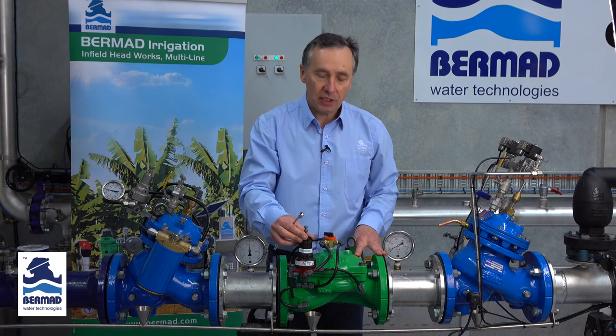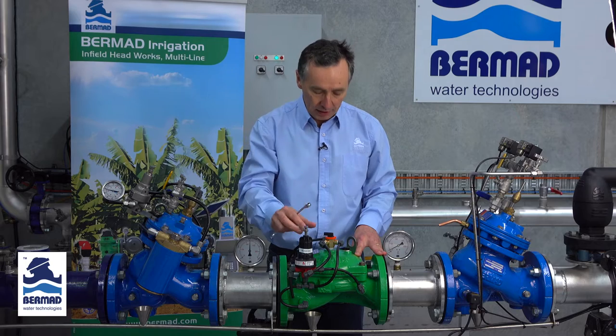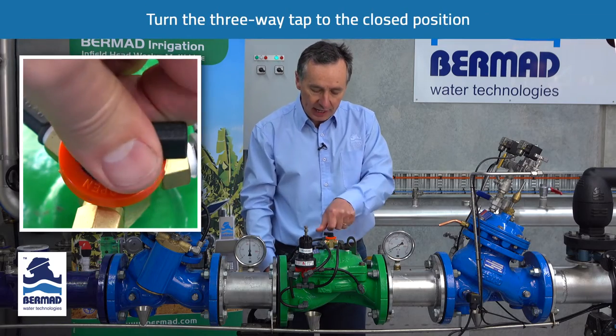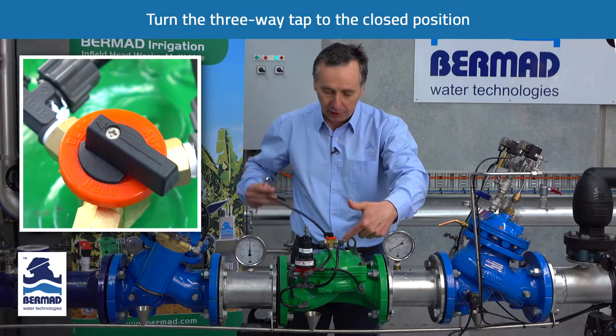When setting a pressure reducing valve for the first time, the most important first step is to release all the air from the control chamber. So we turn the three-way tap to the closed position, which applies water to the top cover of the valve.